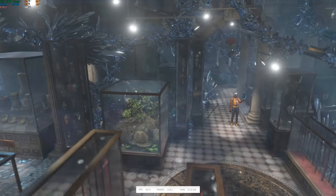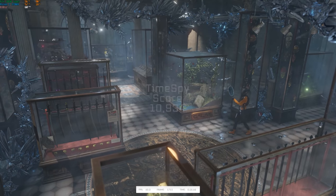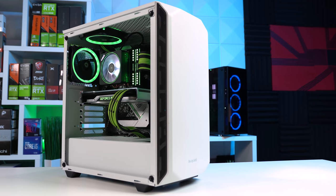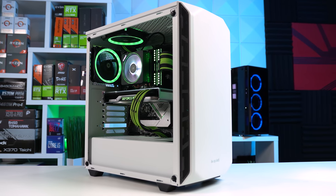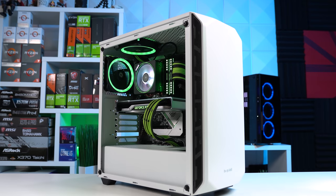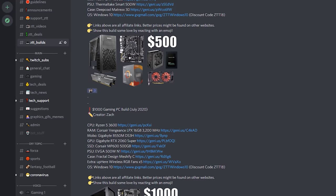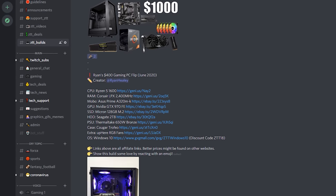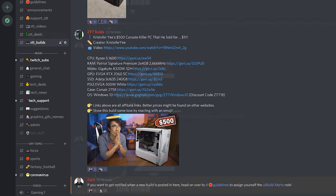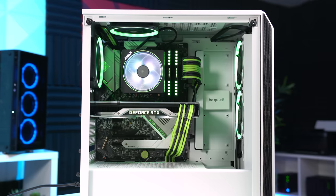Just like always, I wanted to throw in a 3DMark Time Spy benchmark. For those of you that want a consistent reference point across all different types of builds, this gaming PC cranked out a score of 10,934. As you can see, this gaming PC can definitely pack a punch in 1440p and ultra settings in virtually any game you throw at it, and it's certainly a powerful and capable gaming and streaming PC as well. Be sure to let me know in the comments what you thought. Also check out the ZTT Discord channel — we have a baller PC building community, a ZTT Builds channel featuring community builds and my own, and a ZTT Deals channel to help save you money. I hope you enjoy this video.